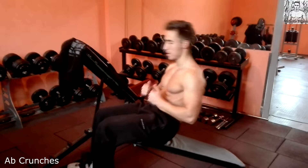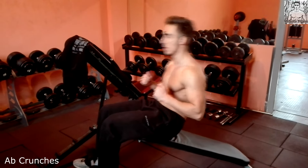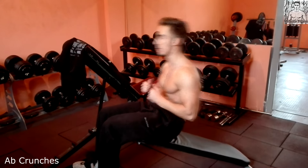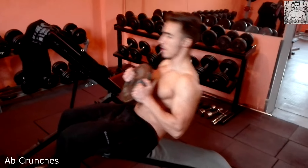Hello everybody, today I'm gonna show you my abs workout. I do this workout 3 times a week. As you can see, my first exercise is ab crunches.